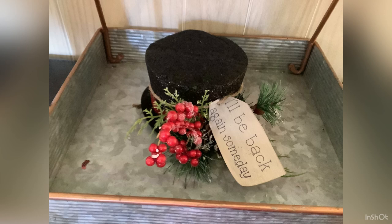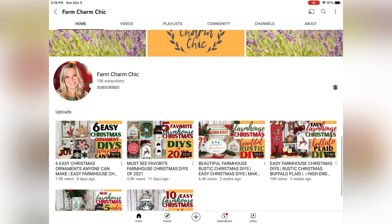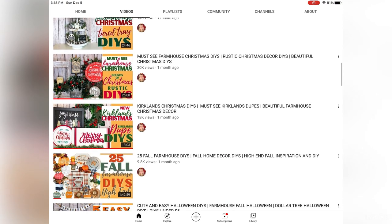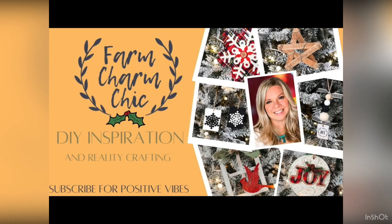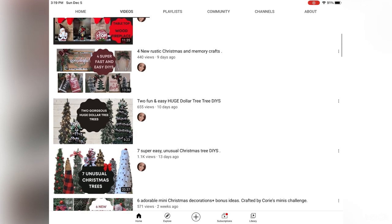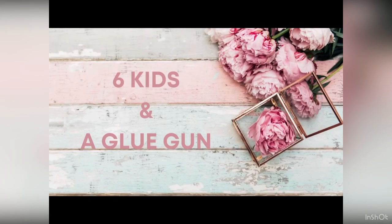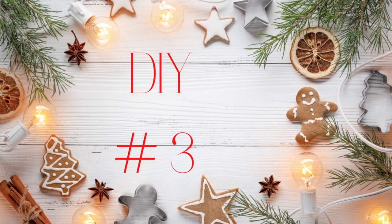This is Five Under Five, which is put on every single month by my friend Emily at Farm Charm Chic and I. Emily is amazing — I cannot thank her enough for everything she does for this challenge, and she has become one of my very best friends. Every single month we also pick a guest host, and this month it is Amanda over at Six Kids and a Glue Gun. This girl does not get the kind of recognition she totally deserves from YouTube — everything she does is awesome. Don't forget there's also a playlist for y'all to check out down in my description box.